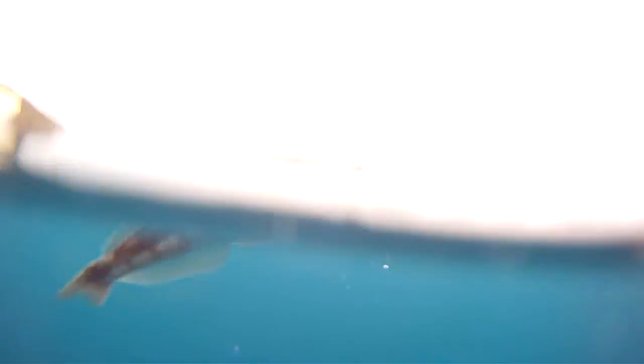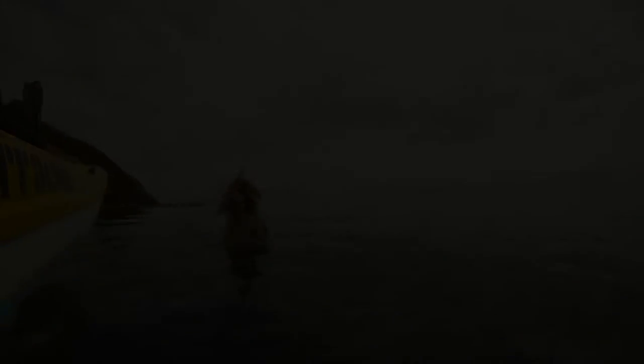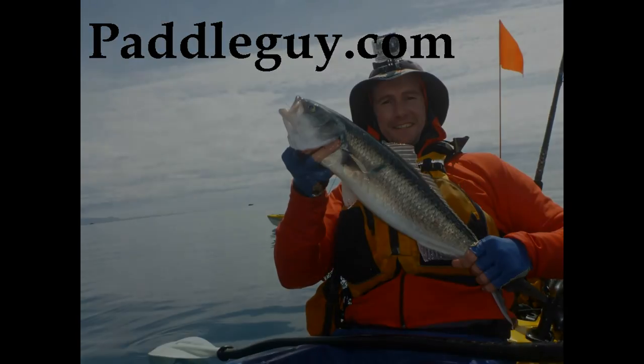Stay tuned to see more from my Wellington kayak fishing session with Dave from Ferg's Kayaks. Simply click subscribe to my YouTube channel and you'll be notified as soon as I upload the video. Thanks for watching — this is Paddle Guy Jase.